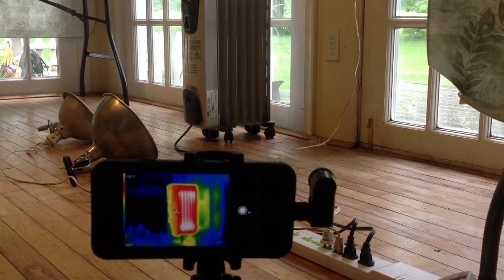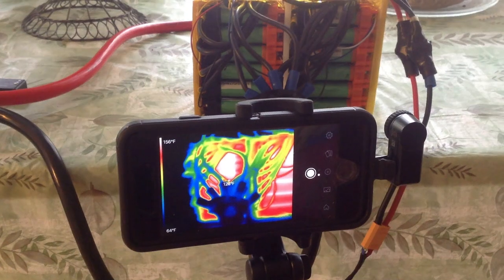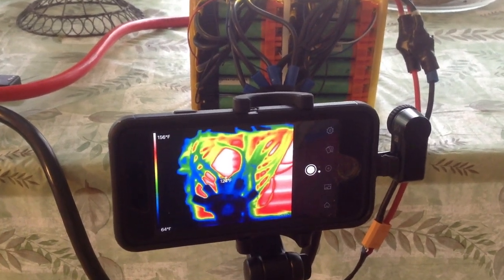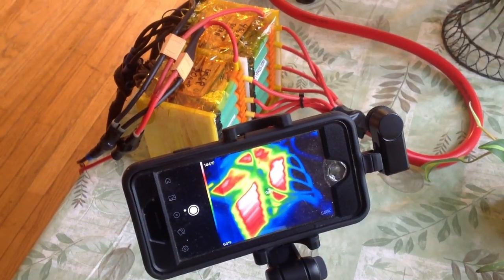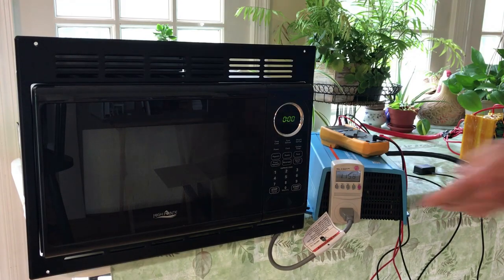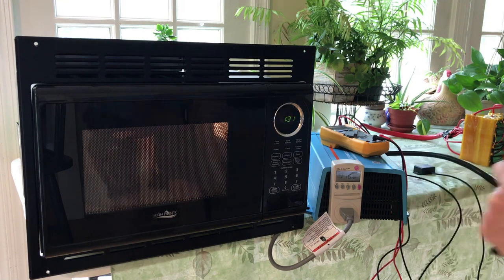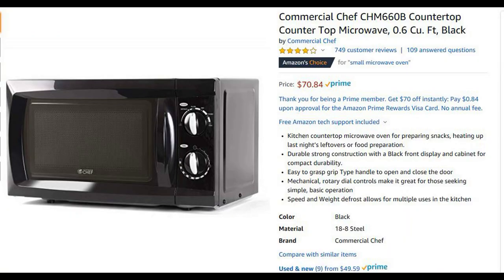We set up the thermal imaging camera to look at the different parts of the system while it was running. The best temperature I recorded was 162°F, which is within spec for the cells being used at that drawdown current. We then tried to heat up some tea in the microwave from the trailer to see how it worked. Unfortunately it turned out that the wattage was too much for the inverter and the test was shut down. Since I didn't want to spend a lot of money on a new expensive inverter, the less expensive option seemed to be to buy a small 700 watt truckers microwave.